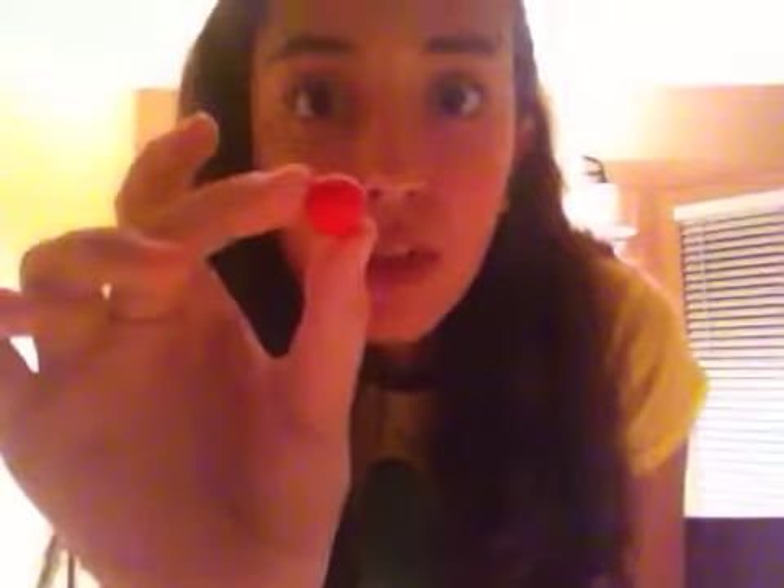Oh my god, I ate it. But it's okay! They're non-toxic. And they're very, very delicious. They come in red, another red, orange, yellow — like my shirt — and green — like my shirt.